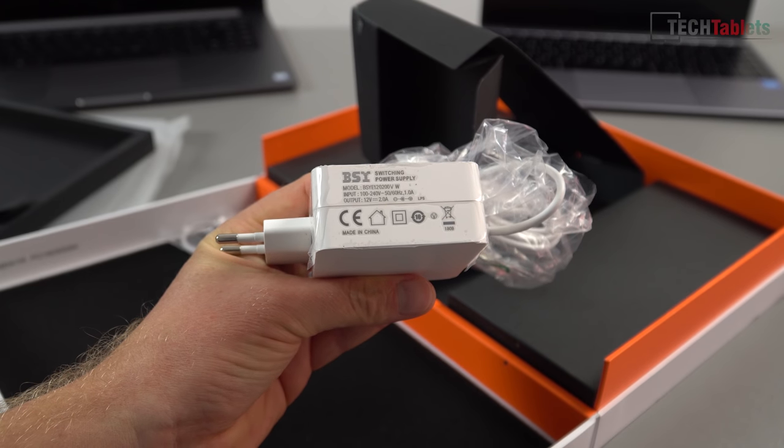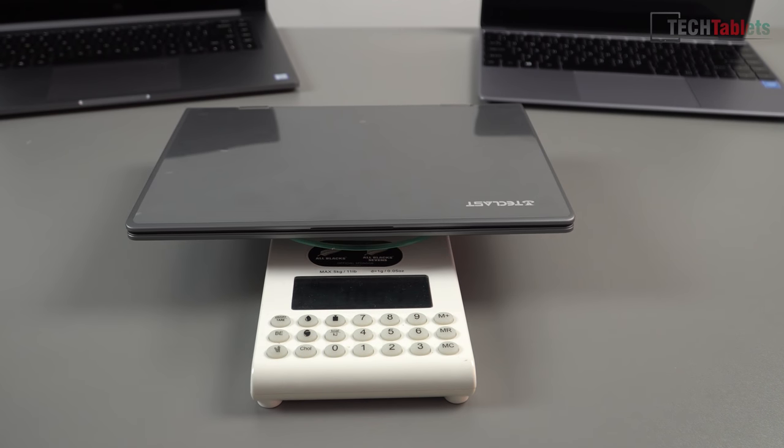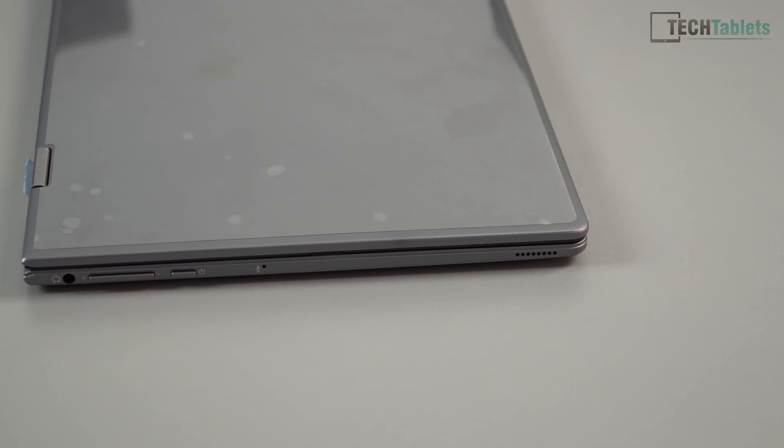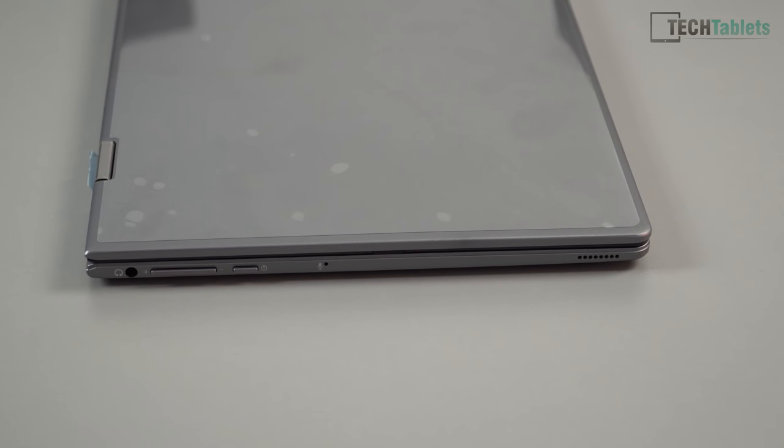That charger is rated to 12 volts 2 amps. As I mentioned, it feels really light — it comes in at 1.054 kilos, which is super lightweight and great for portability. I just measured the thickness and it's 15 millimeters, which is really good.